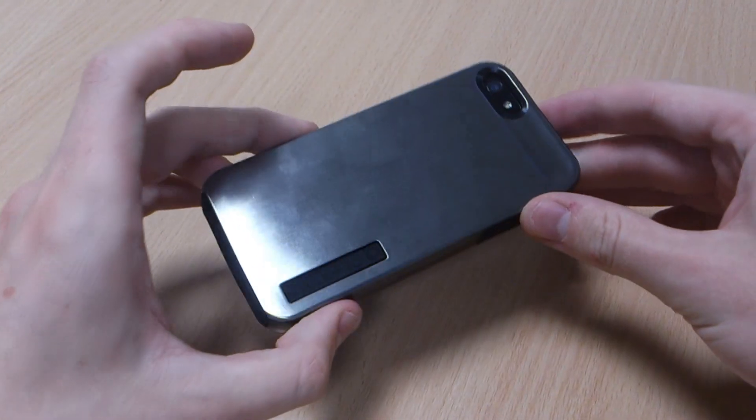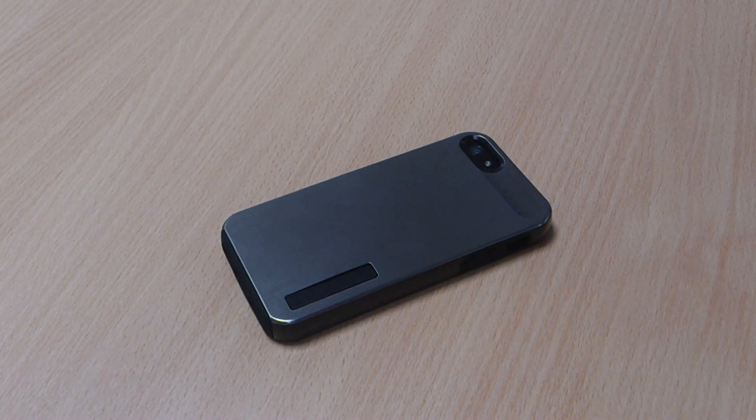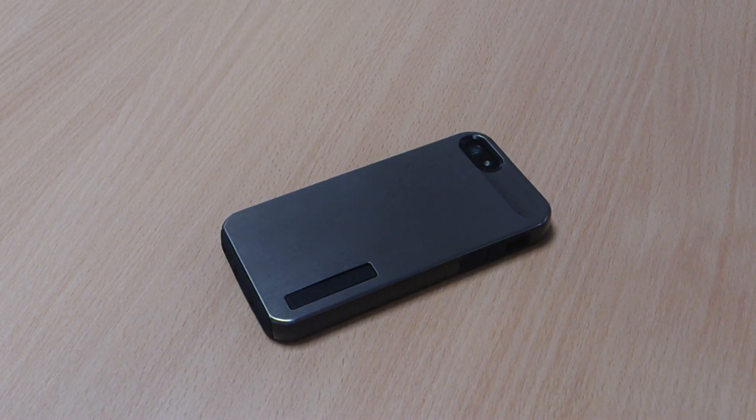So that's my review of the Dual Pro Shine case from Incipio. If you like the case then please like this video. Let me know your thoughts or questions in the comments below and please subscribe to my channel. Thank you.